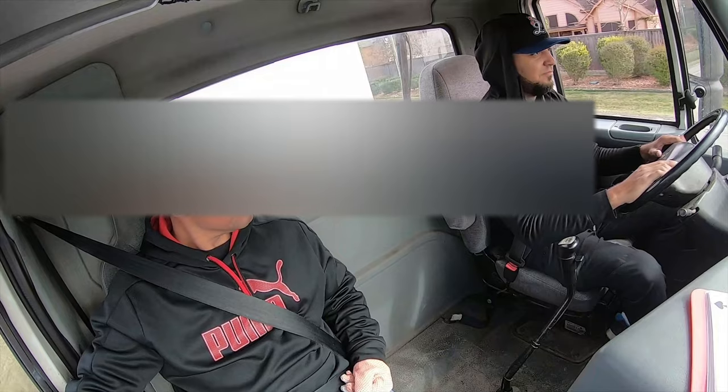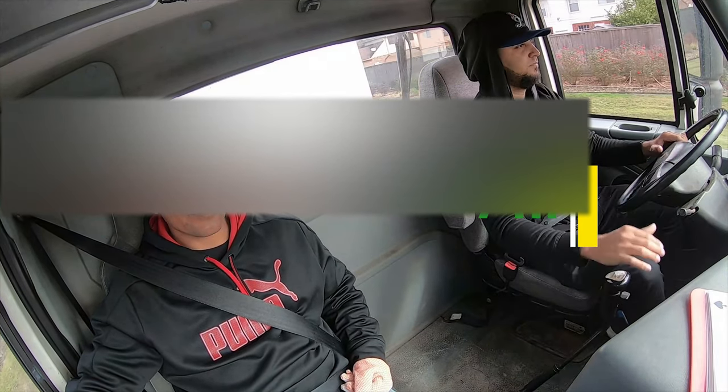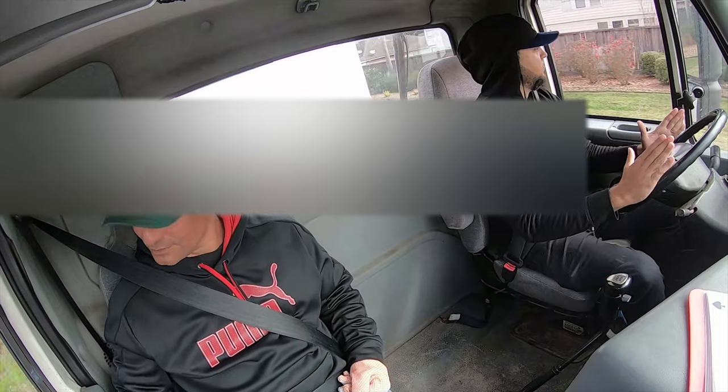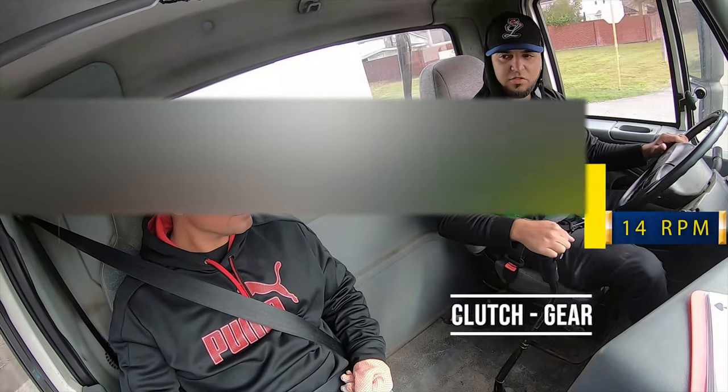Hands back on the wheel. Clutch neutral, plus seven. Watching my trailer, watching my gauges. I'm in the lanes. Clutch neutral, close eight.